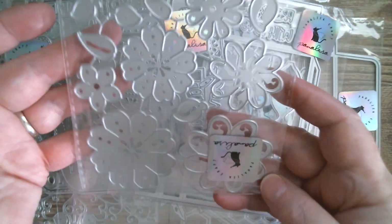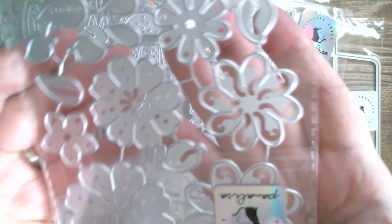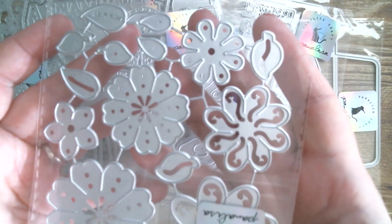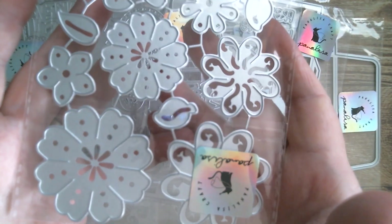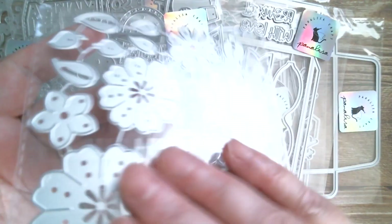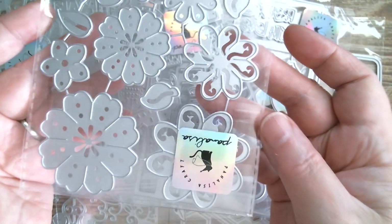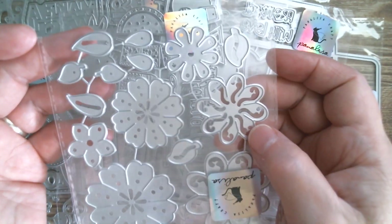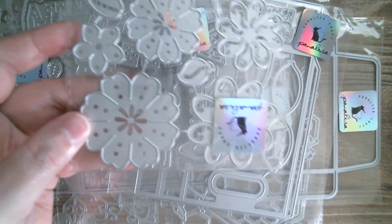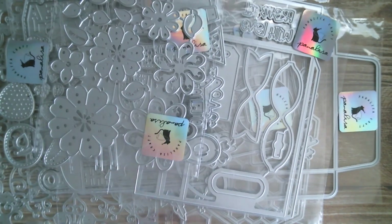And then we have pretty flowers. If you look at these, you'll see that your paper, foil cardstock, or whatever you're using will emboss into those hollow areas. If you turn it over, everything will get forced in and it will be embossed — really, really pretty. The largest flower measures two inches, so it's a great size.